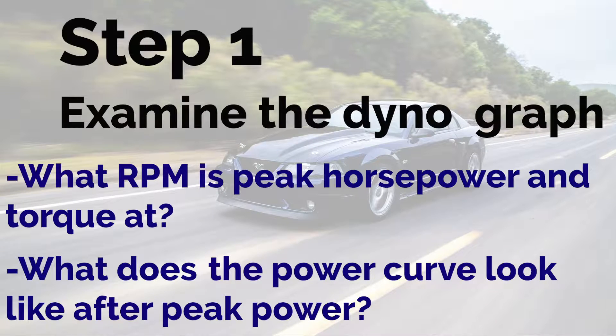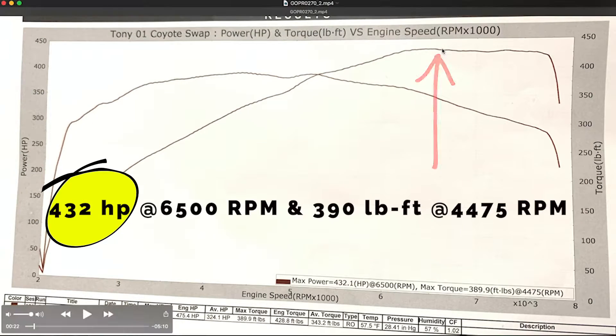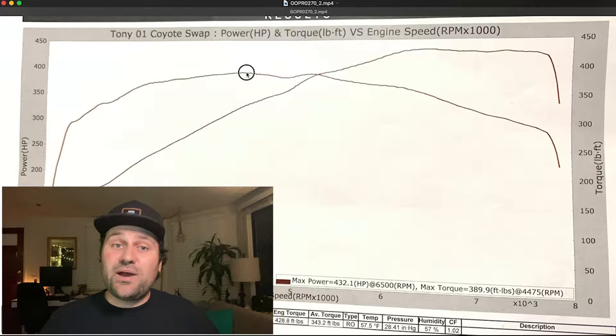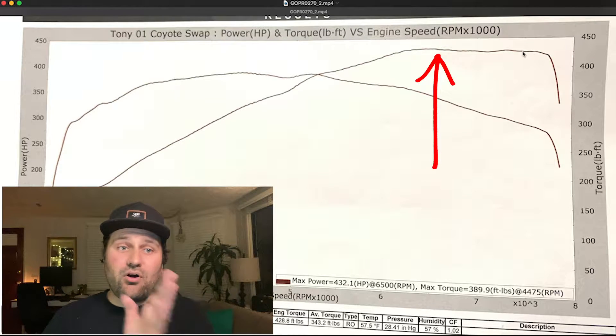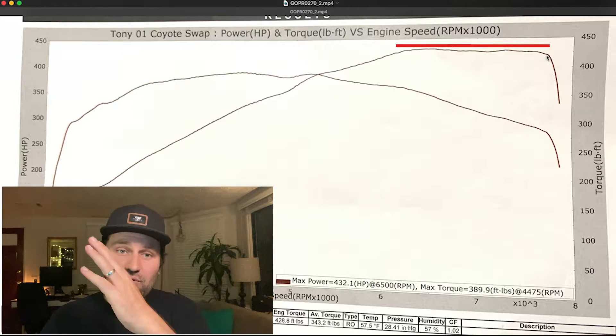Before we start selecting possible shift points, let's first just look at the dyno graph — where is the peak power, where is peak torque, and where does power fall off? In our case, this combo makes a peak of 432 horsepower at 6500 RPM and a peak of 390 foot-pounds of torque at 4475. With those peaks identified, let's take a closer look at the graph. Examining the power first, we know it peaks at 6500. But what's awesome about this combo is power doesn't fall off a ton after peak. Instead, it holds within 5% of peak power from 6500 all the way up to 7500, which gives us a nice flat power curve where the car should continue to pull hard all the way up through the rev range.